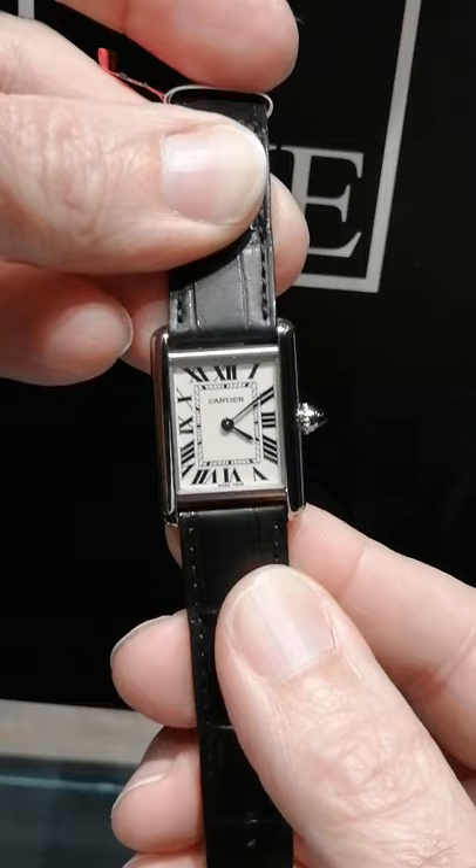This is the one that Princess Diana wore. Jacqueline Kennedy, and lots of famous people through history have said that this was the watch — if you could only have one, this is the one. We've got it here available for you at SwissWatchExpo.